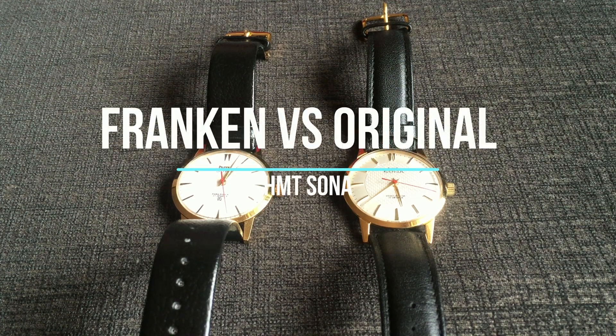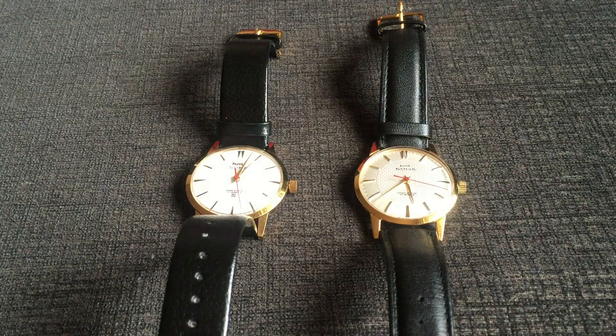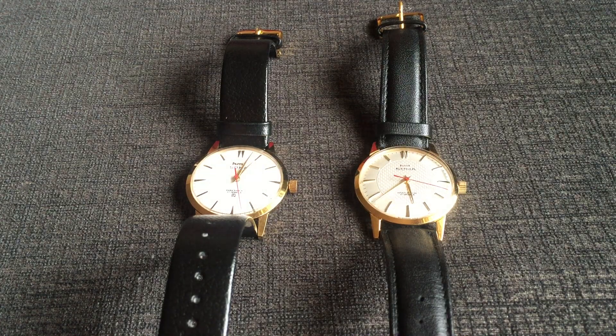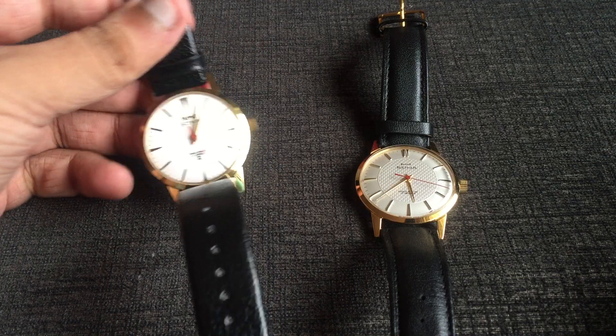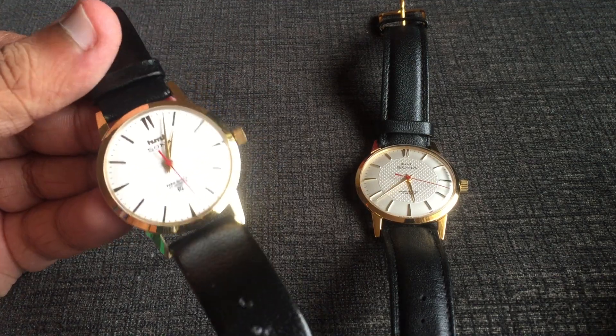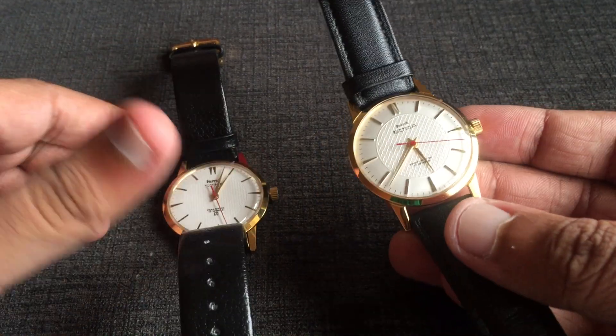Hi guys, welcome to my YouTube channel. It's watch time today. I'm going to do a comparison of two of my HMD Sonar watches. One of these watches is a Franken one with an aftermarket dial, so we can see their differences today. The left one is my first HMD Sonar watch which I bought, and it happens to be a Franken one. The second one on the right is a legit new HMD Sonar.